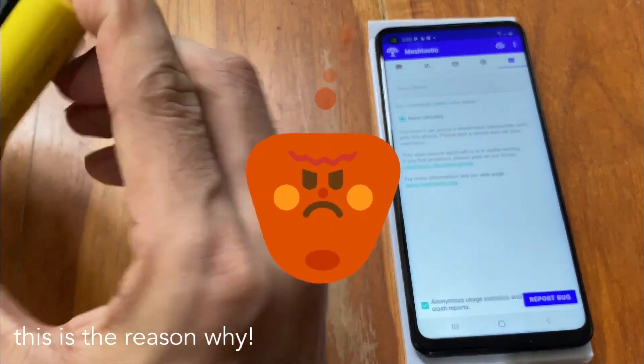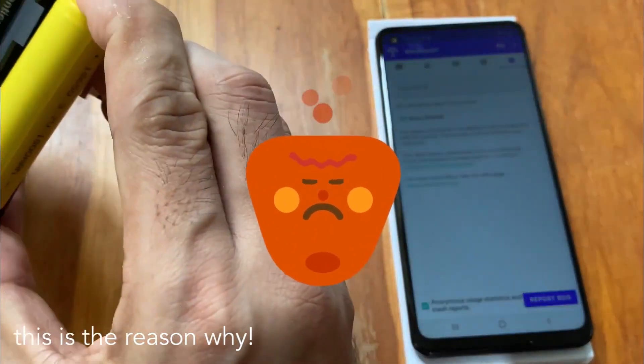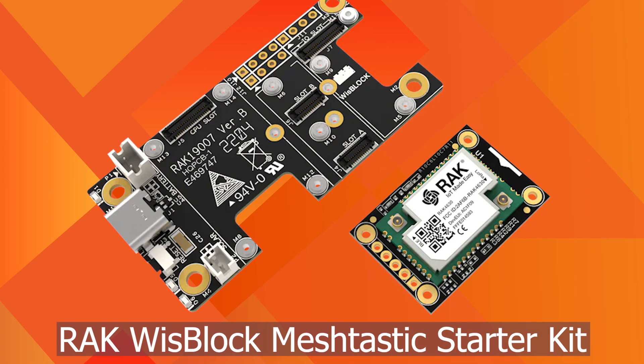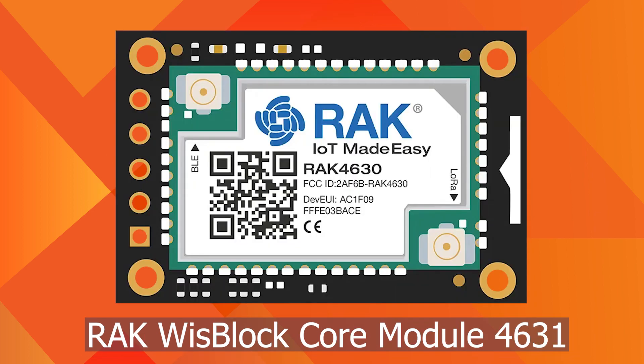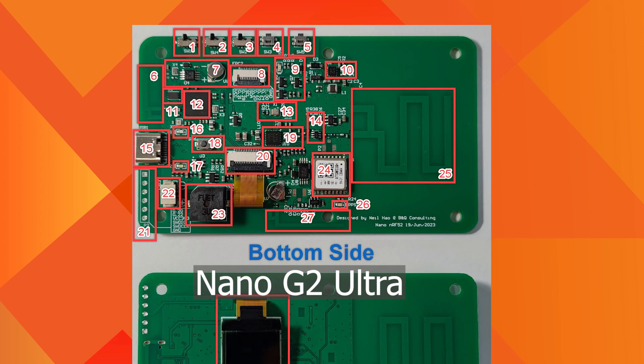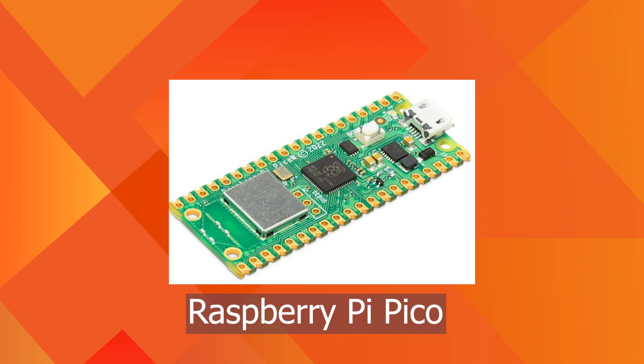The fifth critical choice is Wi-Fi. If you need to connect to the internet for any reason, you need to have Wi-Fi on board. Devices that do not provide Wi-Fi include the RAK WisBlock Meshtastic Starter Kit, RAK4631, RAK11310, Nano G2 Ultra, and Raspberry Pi Pico — except for the Pico W model, which does provide Wi-Fi.